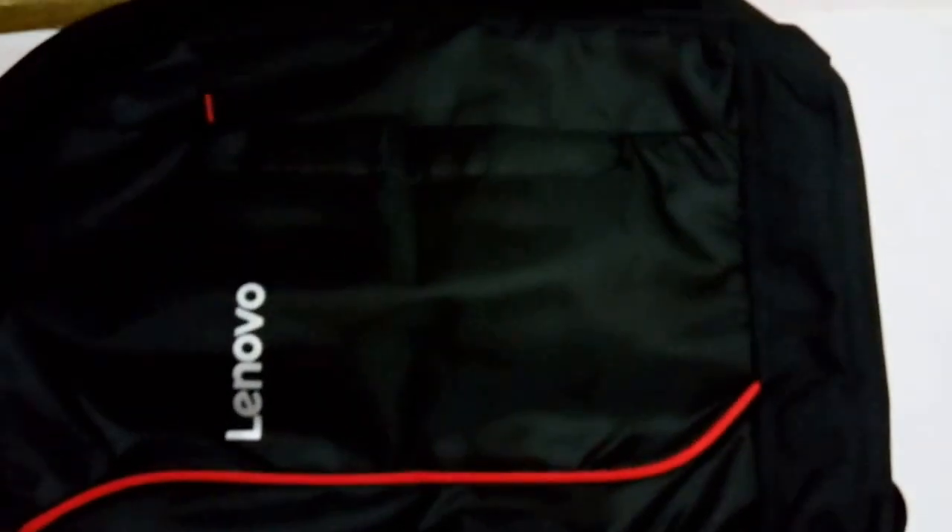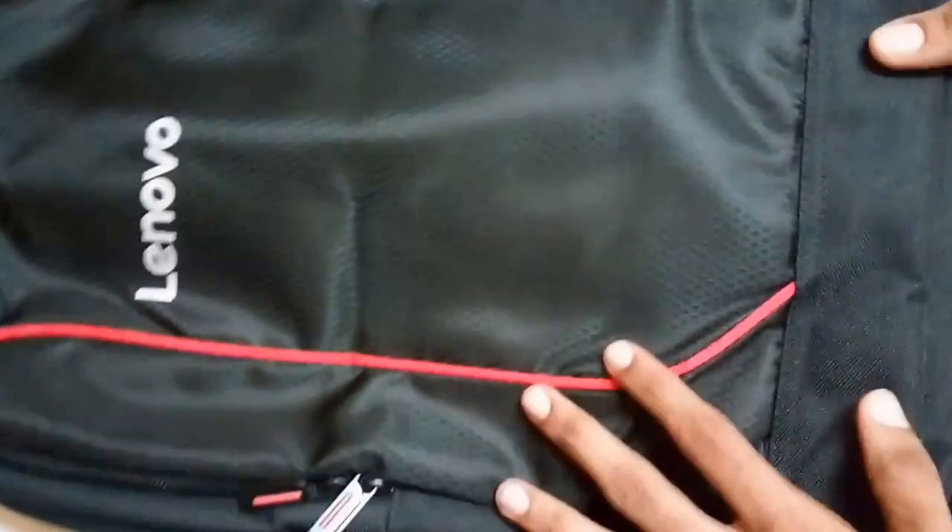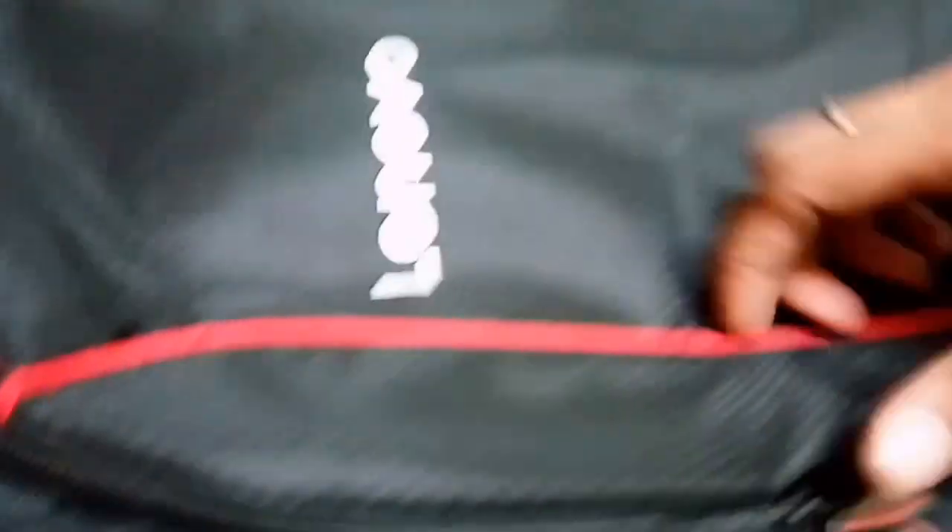The actual product looks like this — the look is really brilliant. You can see the Lenovo logo on it. The sides are also good; it's a really decent look and style. From the back, a rubber strap is given, which is great for protection. There is also punching all over, which is good for heavy use if you are traveling and carrying your laptop.